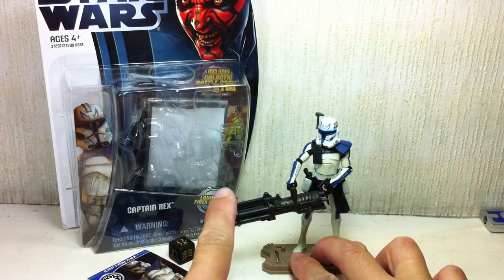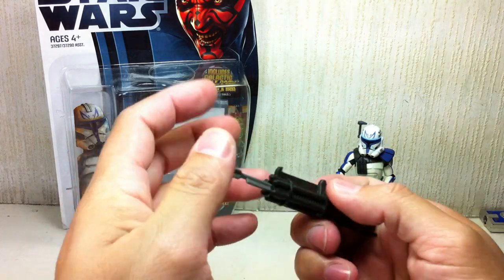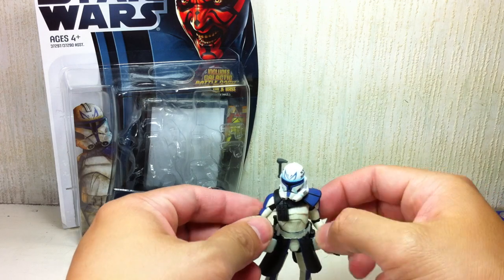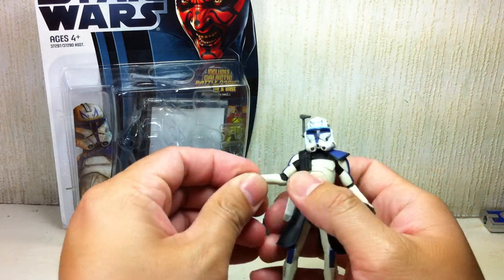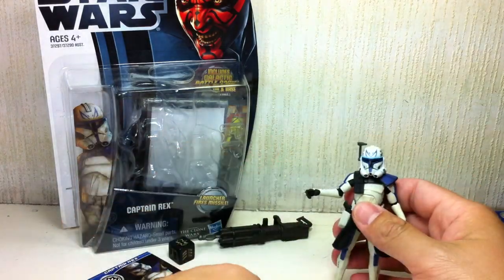He also comes with a blaster that he can barely hold. It fires a missile. The grip on his hands is useless. Part of the reason is his hands are molded onto his forearms, which are made of soft rubbery plastic.